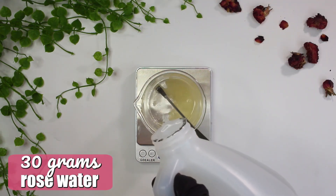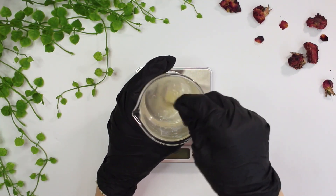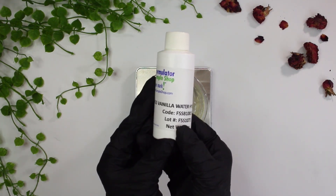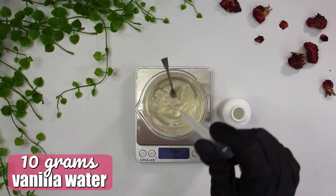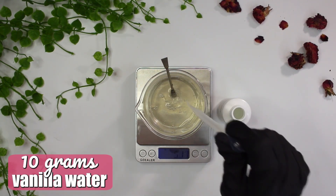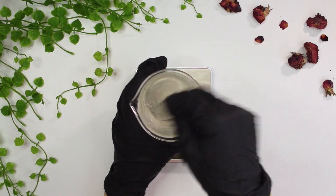Then you can follow with the rest of your water ingredients. I'm starting with 30 grams of rose water — this adds some soothing benefits and a very nice soft rose fragrance. As you can see, the formulation has gelled up because of the xanthan gum. Next I'm adding in 10 grams of vanilla water for its light vanilla fragrance, followed by 24 grams of distilled water, mixing everything until completely blended.